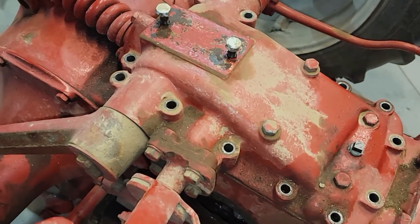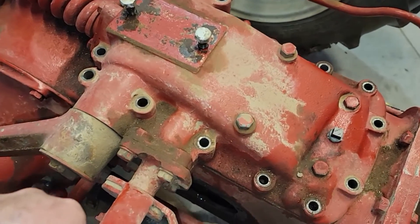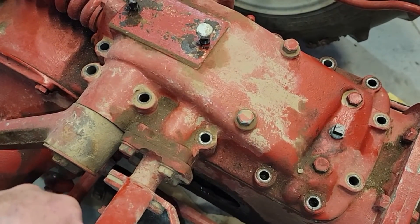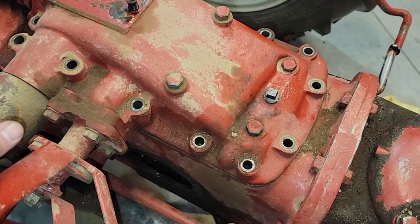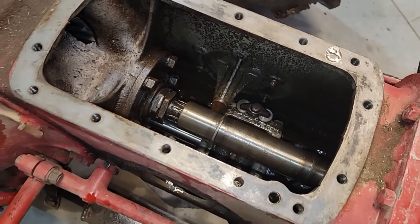You can see all the bolts are out. We'll go ahead and lift up on the top cover - it may be fairly stuck or it may not be. Looks like it's fairly stuck, so we're going to go ahead and pry on it a little bit. Okay, the cover is off.